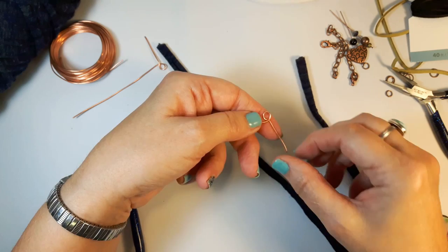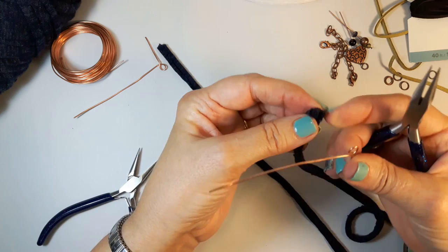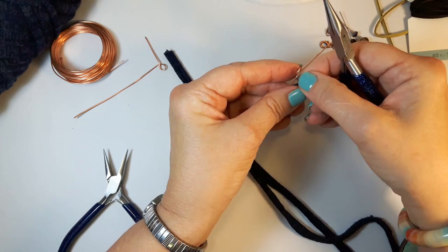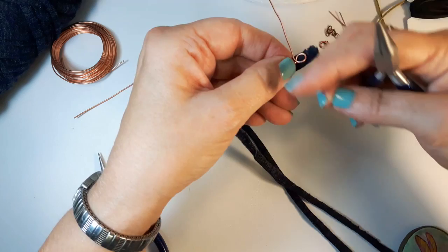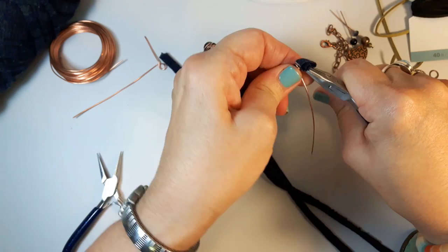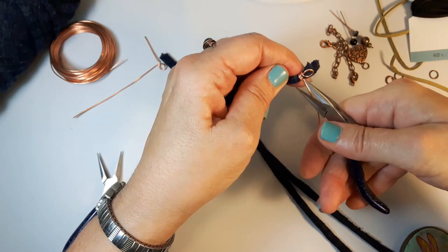I'm just eyeballing it — this tail is longer than what I'm going to need, it's going to be trimmed off, but better to have too much than not enough. I'll start with one end and I like to have the wire going around the back so that when it comes in front of my piece of yarn, it's crossed over, then I'm going to wrap it around this way. I'll hold it with my chain nose pliers and use my fingers to start pushing it around.